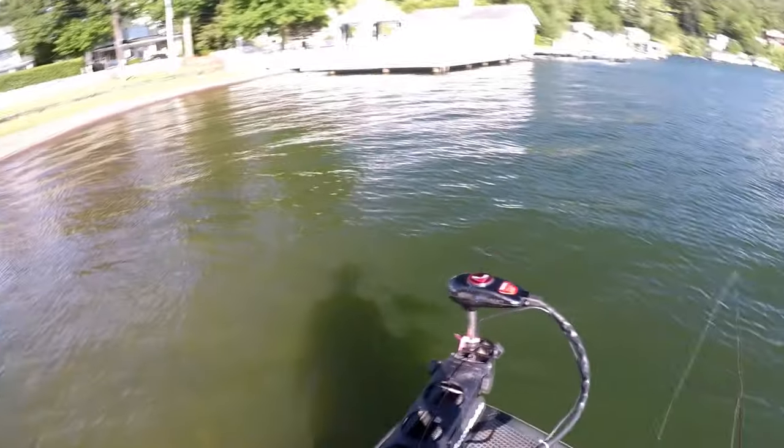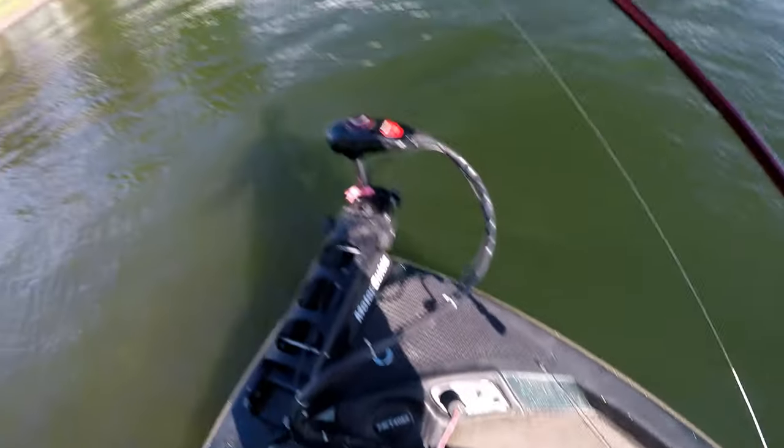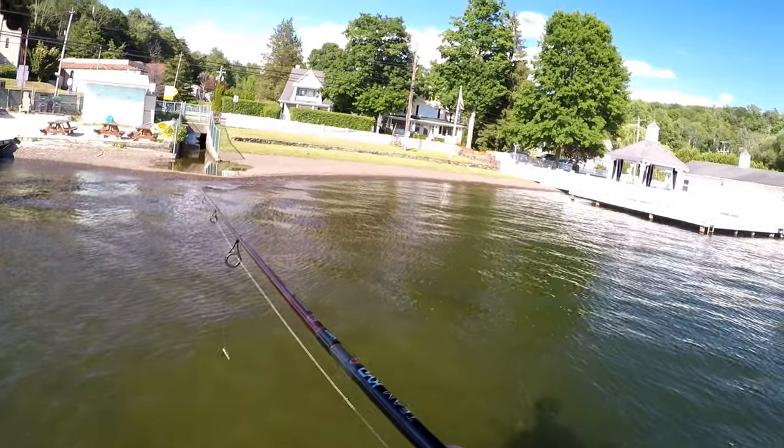When you fish the ned rig occasionally you get a four inch smallmouth. It's a smallie but he's just cute — let's give him a micro release. I guess that's what you get when you fish a micro bait, but smallmouth under the dock.